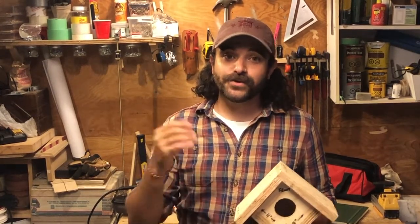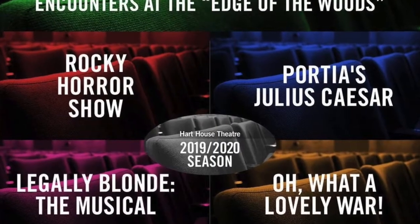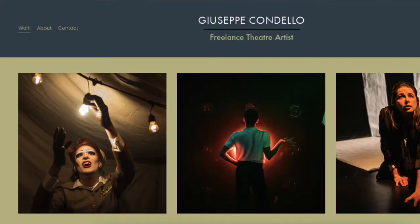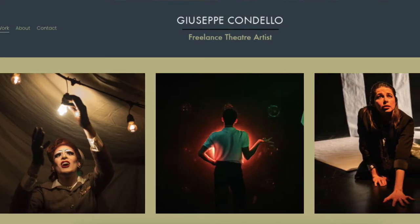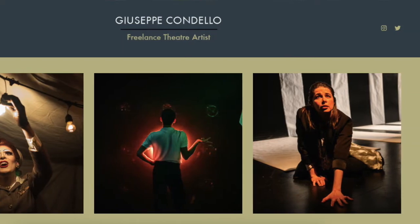Hi everyone, it's Giuseppe Candelo here again with Hart House Theatre's DIY with Designers. I was the production and technical assistant at Hart House Theatre's 100th anniversary season in 2020. I'm also a freelance production and stage manager in the Toronto Theatre world, and you can find my work at GiuseppeCandelo.com.